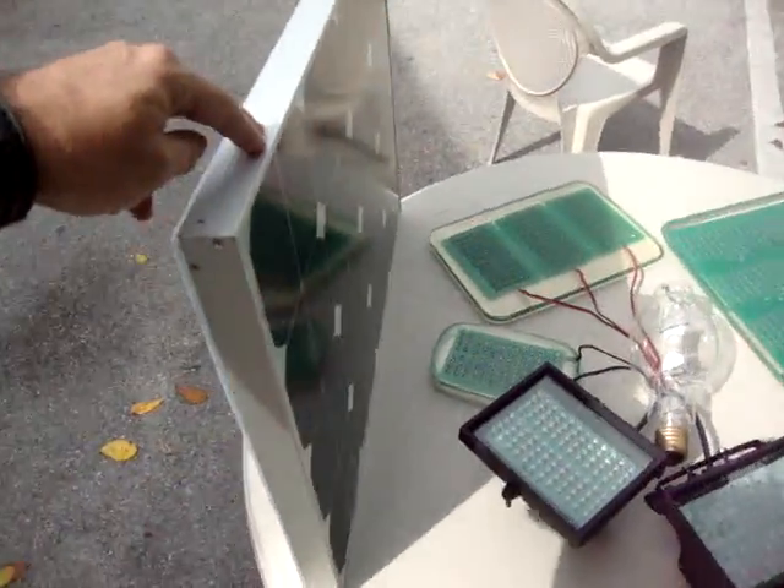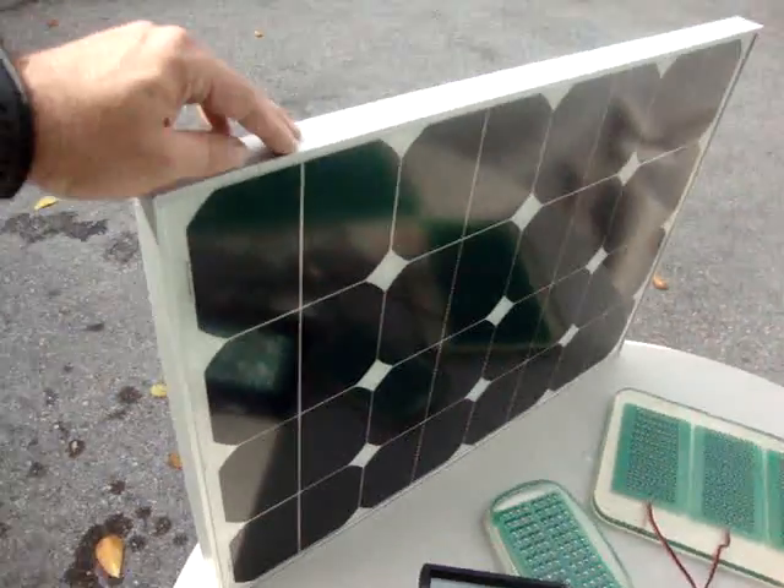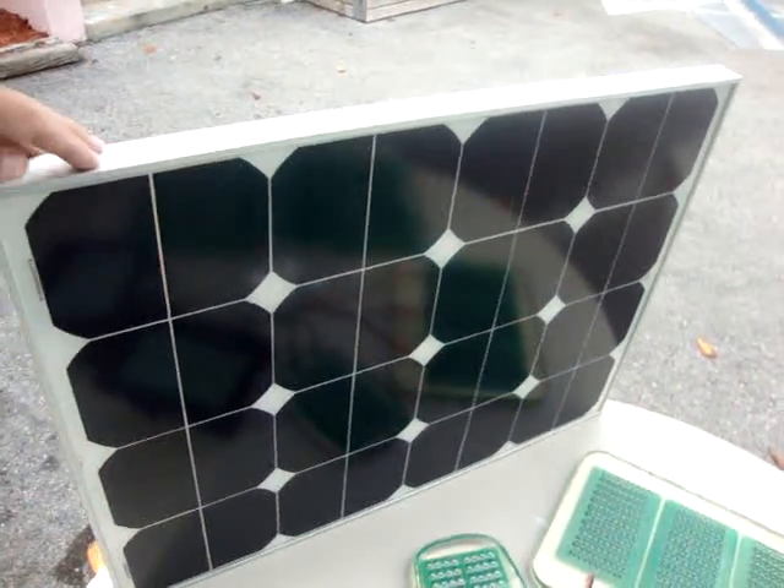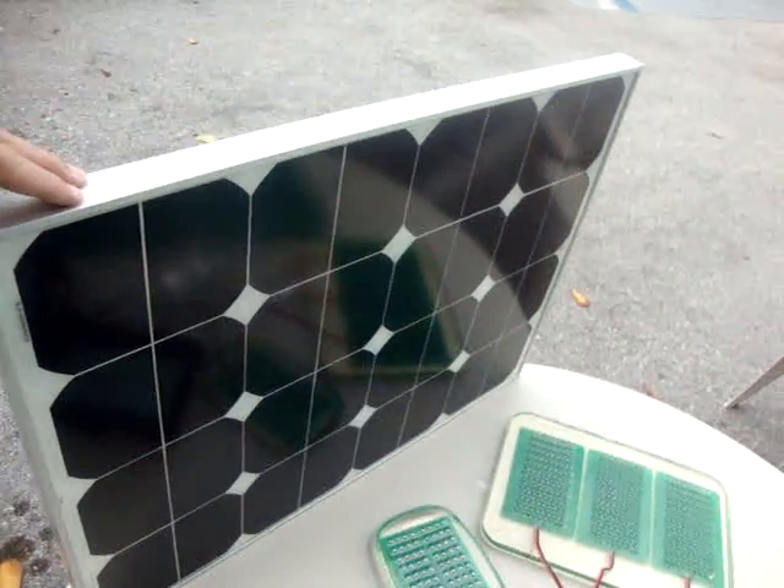Here we are, coming to my new product: the solar panel light. This thing is bright as a street light — I'm talking about a main street light, not a walkway light.